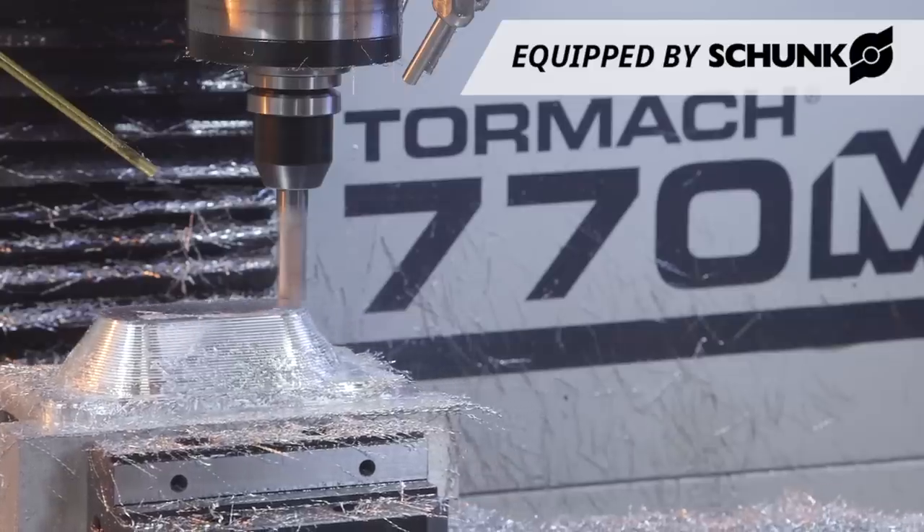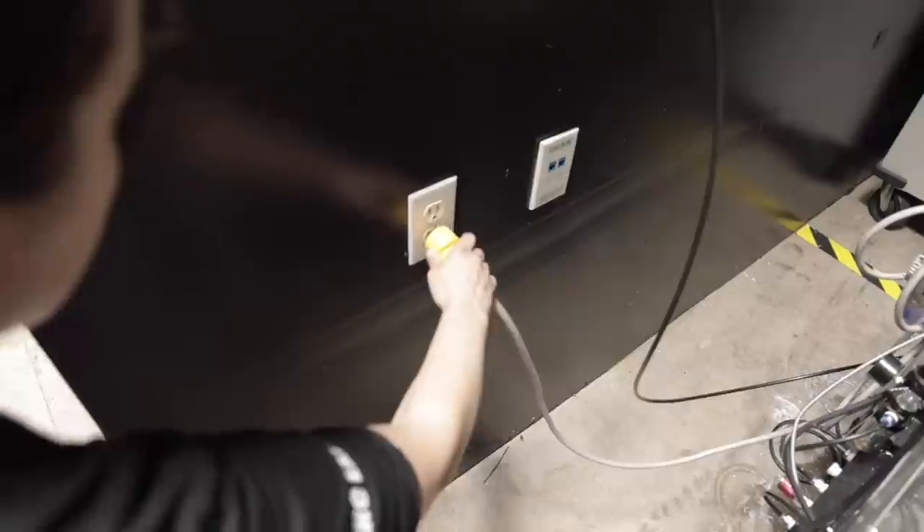The second big difference between these two machines is going to be the power requirements. On the 770M Plus, it only requires 115 volts single phase, whereas the 1100MX requires 230 volts single phase. The 770M Plus can plug into basically any standard wall outlet, and the 1100MX would be more like a washing machine.